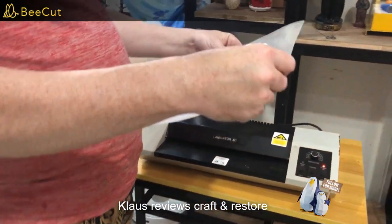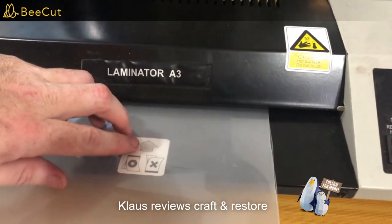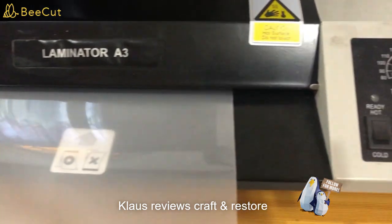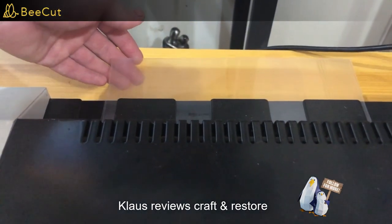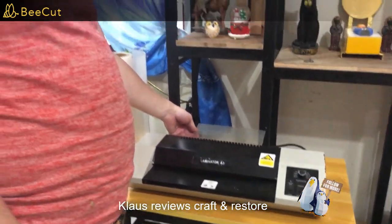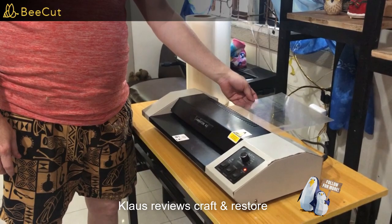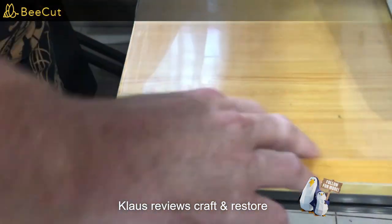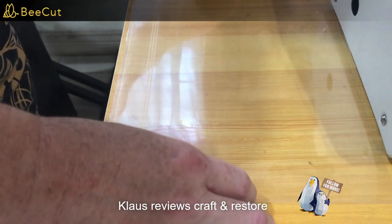Set your laminating machine to the proper settings. Make sure this is lined up, because if it's not, your machine will grab it and roll it under and you'll have a mess to clean up. If you have any sticking out on the sides, trim it off — there's glue on this thing and it'll wrap around the rollers. I've got it set on 150. It's 250 micron per side, so it's 500 micron total together.